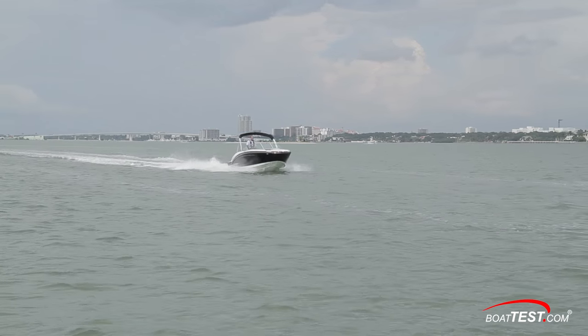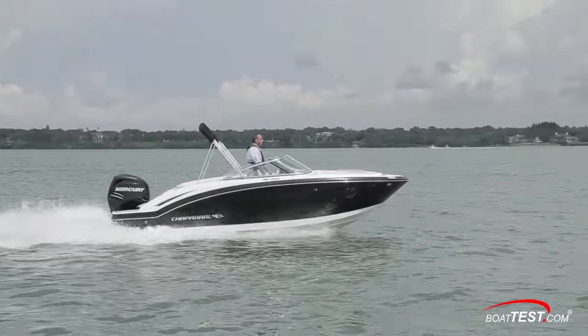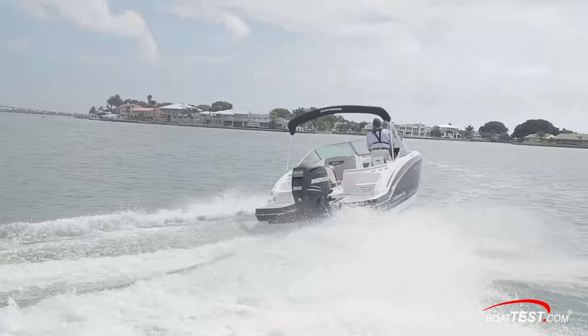With efficient, quiet, four-stroke outboard power, the Chaparral 210 Suncoast is a runabout that will appeal to families who want to cruise or tow the kids around on a tube. For BoatTest.com, I'm Eric Colby.